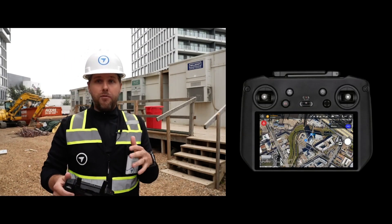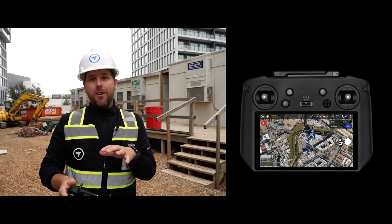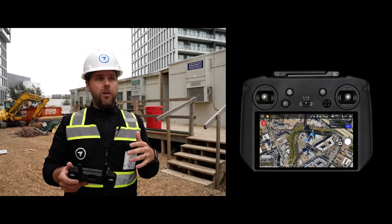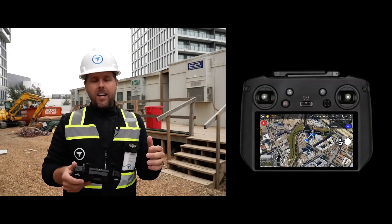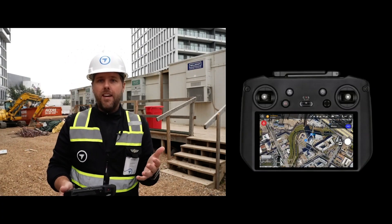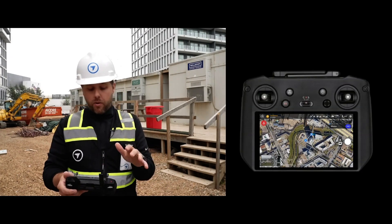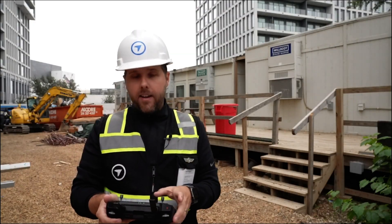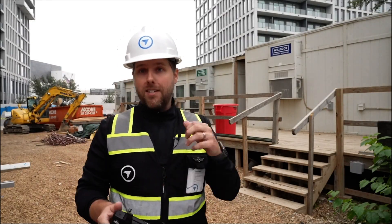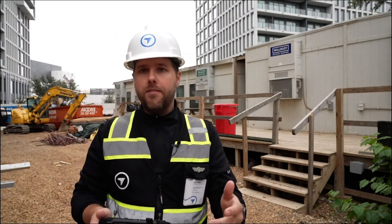I'm going to let this thing finish. After this, I'll move to a different location and capture all four sides plus the overall map view. Then we'll go back to the office and see what this looks like. Also, there is a simulator in the DroneDeploy app, both on the web and on the smart controller. If you want to run through that simulator before coming out on site, you can do the whole process — it won't show you the first-person camera view, but it gets you confident in the capture workflow.